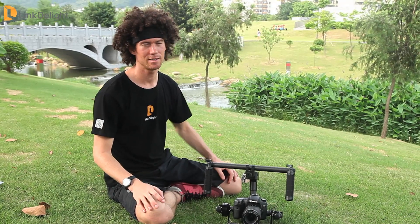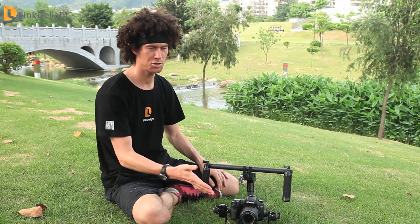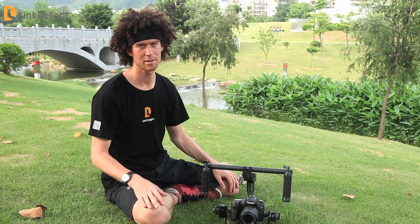Hey, I'm Jesse here with Link to Light. Today we are in the park and I would like to introduce to you the two axis gimbal stabilizer. It is a handheld unit with a brushless motor. It'll help you get great videos. Let's take a look.